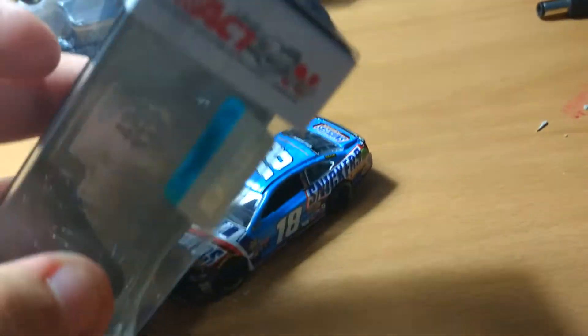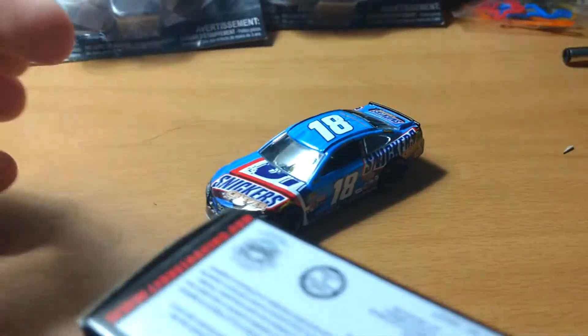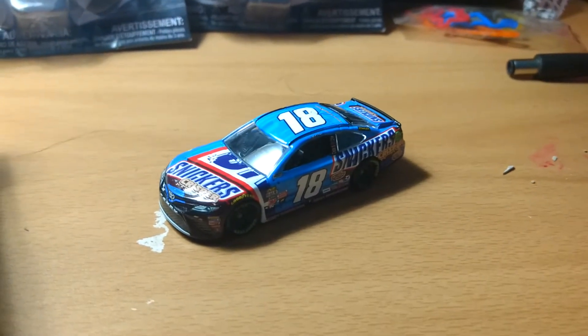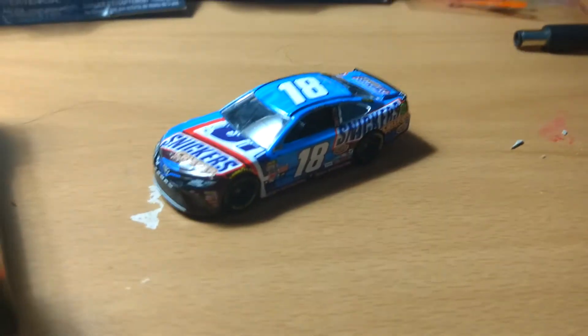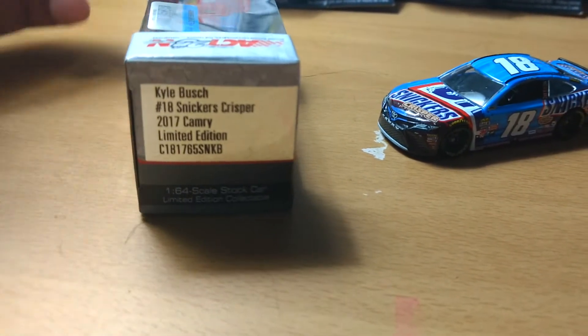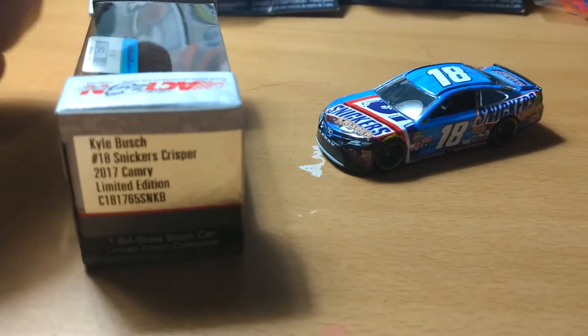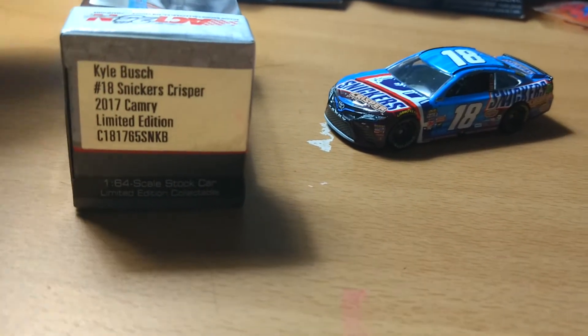The top has the Action 25 Years logo, the NASCAR barcode, and the warning that this car contains a choking hazard. I want to see a video of someone demonstrating how a little kid can choke on this car — like just trying to eat it. Anyway, the side reads Kyle Busch, 18 Snickers Crisper, 2018 Camry model but a 2017 race car. Limited edition, with that inventory code number.